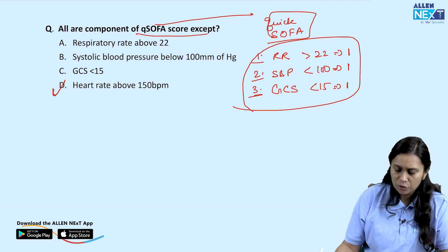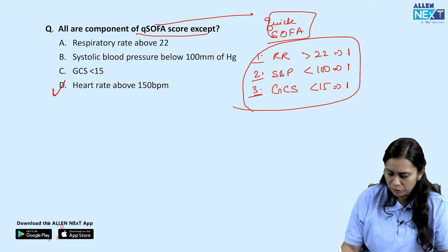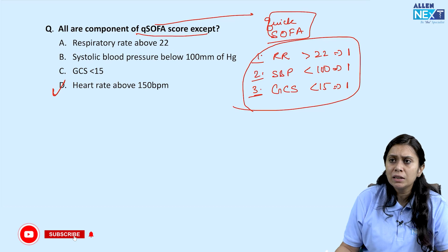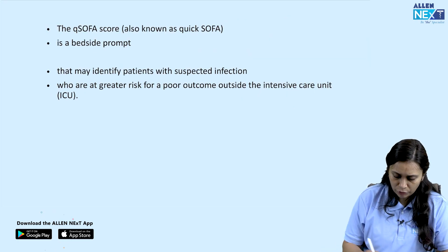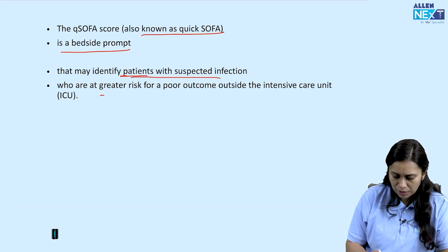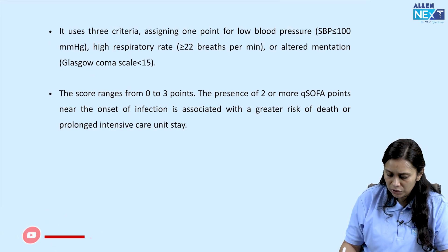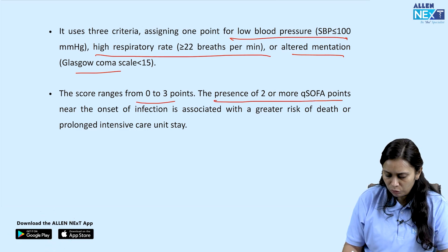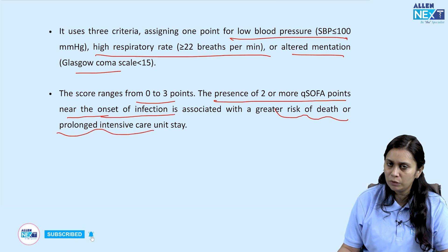The answer is D. Respiratory rate above 22, systolic blood pressure below 100, and GCS below 15 are the three components of quick SOFA. This is used as a bedside scoring system to predict risk of prolonged hospitalization in ICU or sepsis patients. Quick SOFA identifies patients with suspected infection at greater risk of poor outcome. A score of 2 or more near onset of infection is associated with greater risk of death and prolonged intensive care.